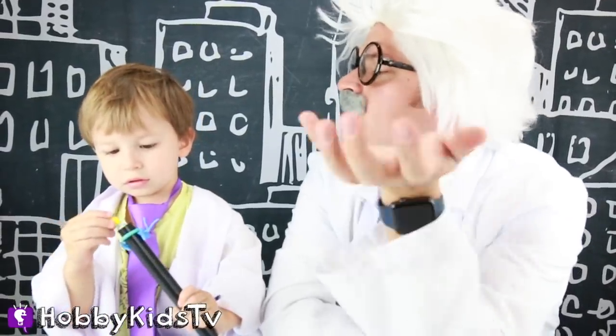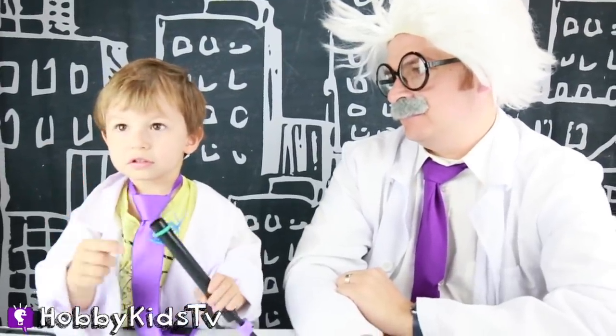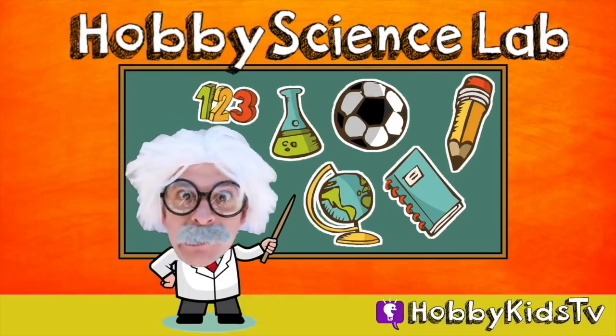Hey, mini Hobby Harry. What do you want to do today? I'm doing this. This one? Hobby Science Lab!